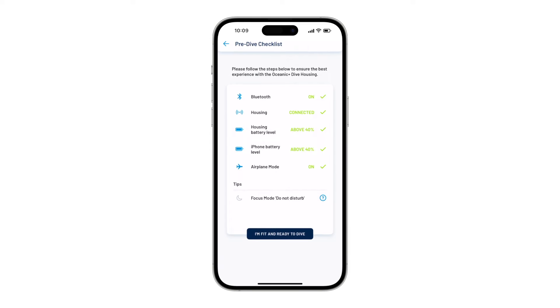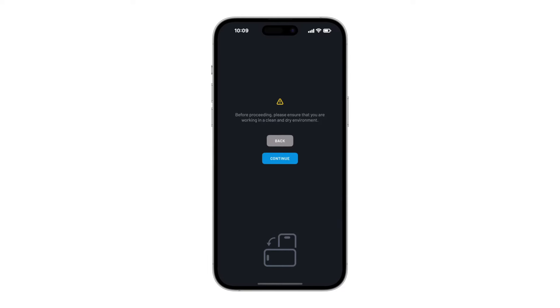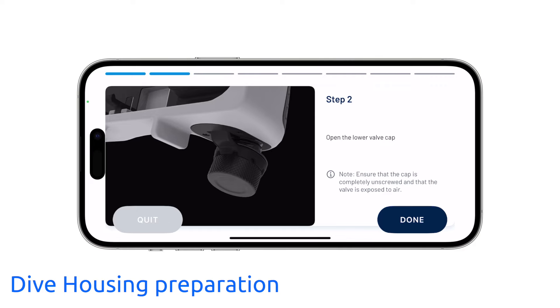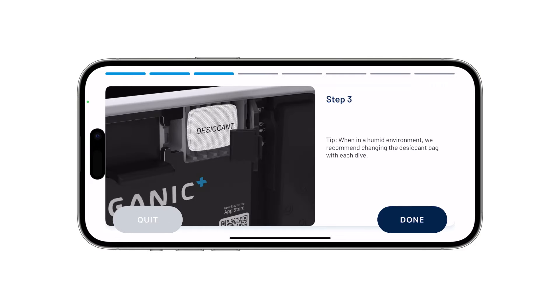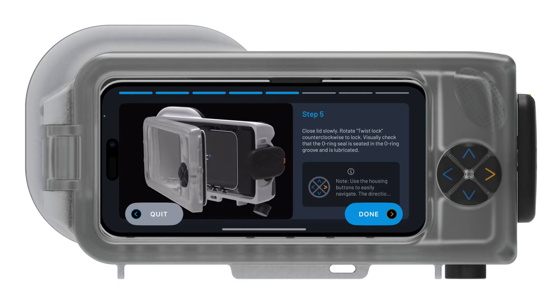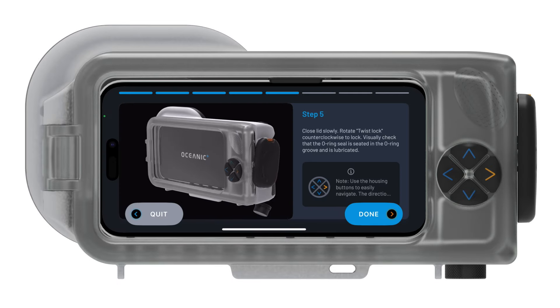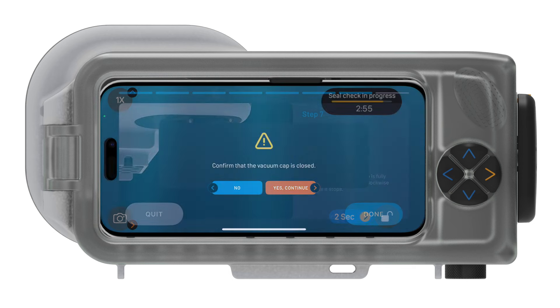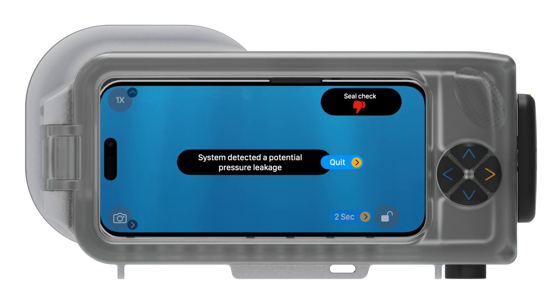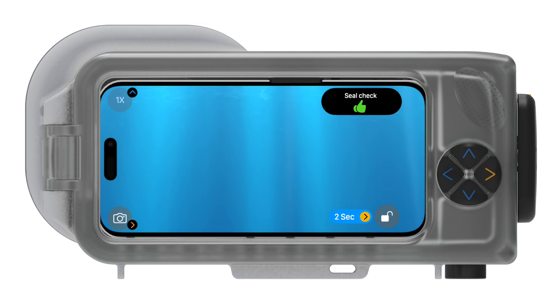At this stage, you select whether you are fit and ready to dive, and the iPhone will guide you through a simple setup procedure with images and short videos to prepare the housing for a dive. When prompted, close the Dive Housing lid to complete the process, which includes using the automatic vacuum pump and a 3-minute countdown to ensure the Dive Housing lid is secure and watertight prior to starting your dive. If the Dive Housing detects any change in pressure during the countdown process, it will prompt you to abort the dive and check the housing.